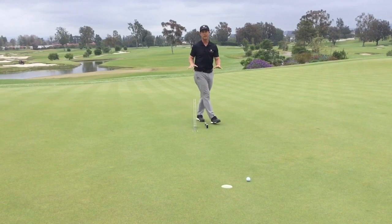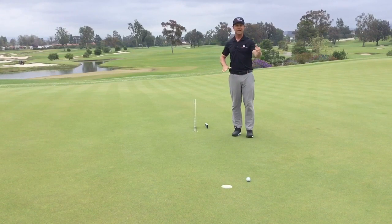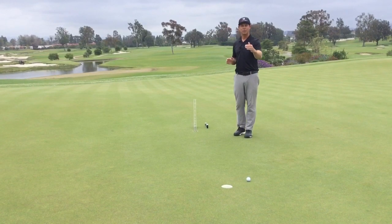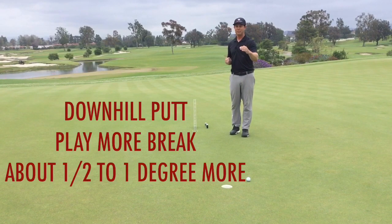What we've done here with this test: we've taken an uphill putt at one degree and a downhill putt at one degree — matched out uphill and downhill. We've taken the same amount of slope, a little over one degree of break. But based on it being down the hill, I've got to play more break. If you've got a downhill putt, I'm going to play maybe about a half a degree or one more degree of break.